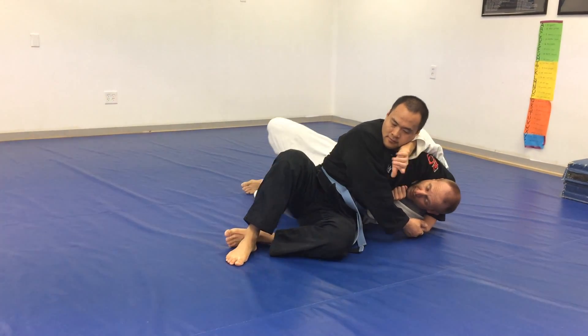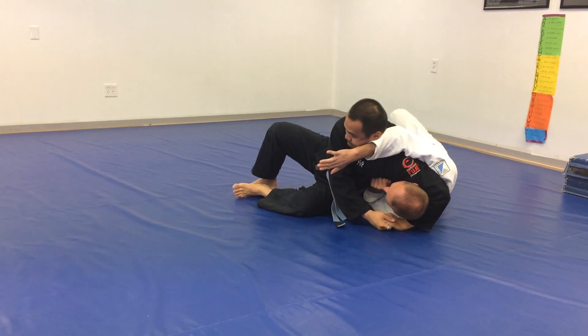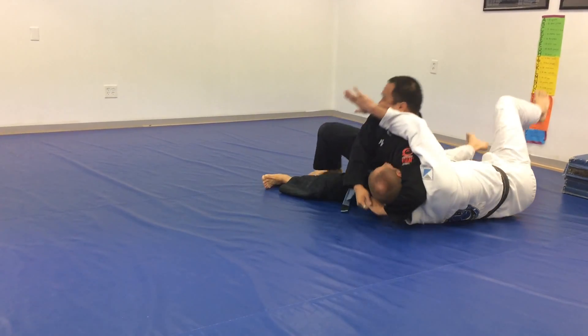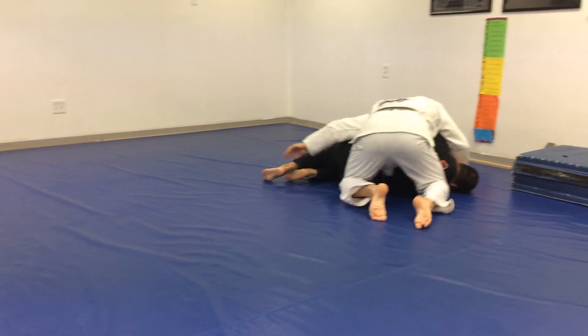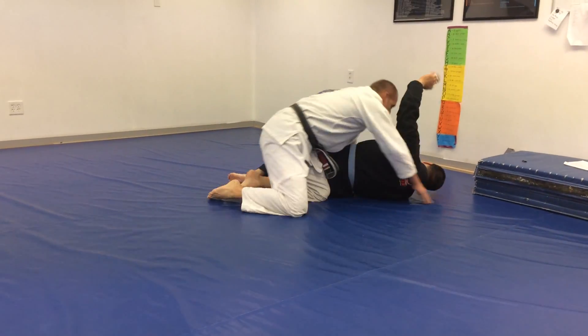Now as I move, he's gonna follow me. As he moves, I hip away, hook his head with my leg, bring him over. Hands out so I don't get rolled — four more seconds.